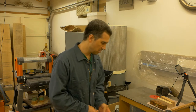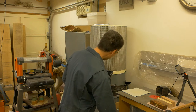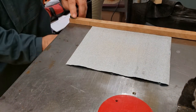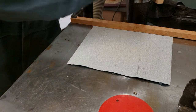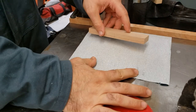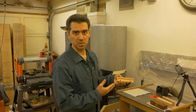Now that I know I have a flat surface, all I have to do is grab my piece of sandpaper, lay it flat on the flat surface, and clamp it on one end so it doesn't move. Then I take my piece of wood — holding the other side so it doesn't bend — and start moving back and forth until I'm satisfied.